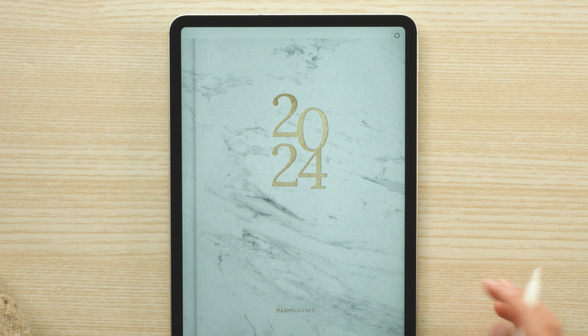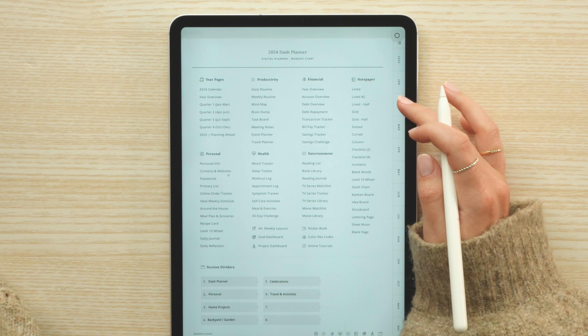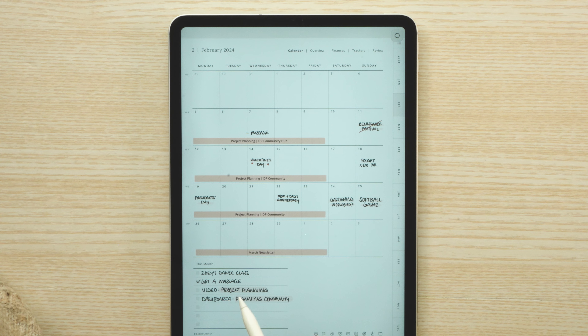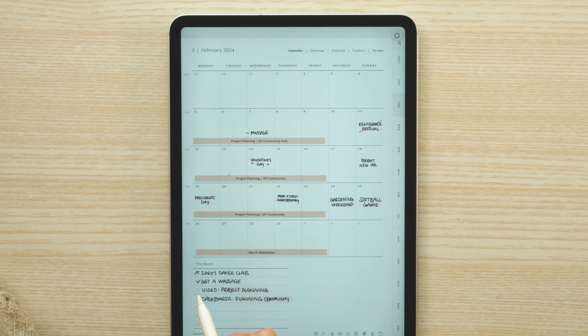Something I'm often asked to do is more plan-with-me style videos, so I thought this would be a good chance for me to take you along and show you my process for monthly planning.